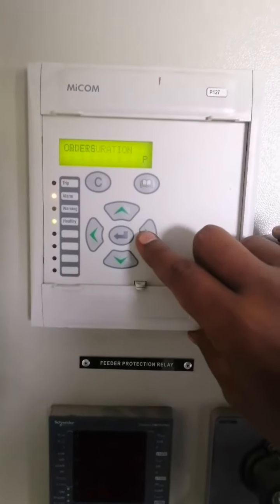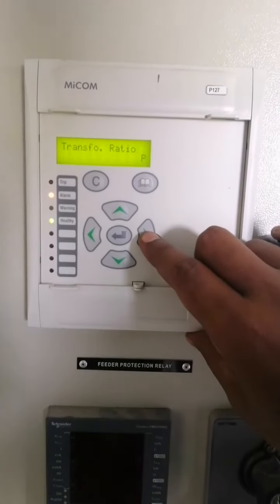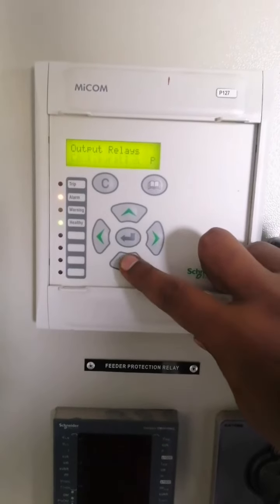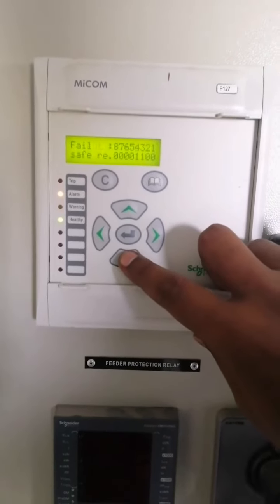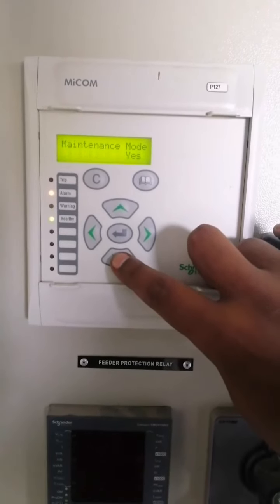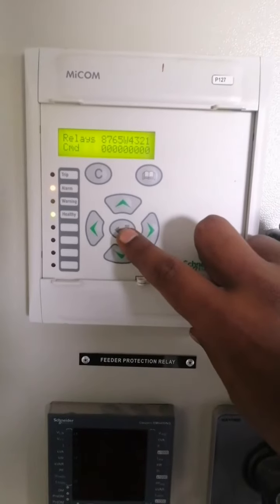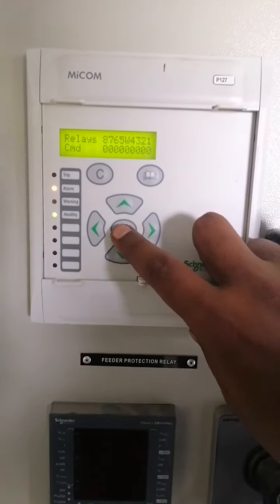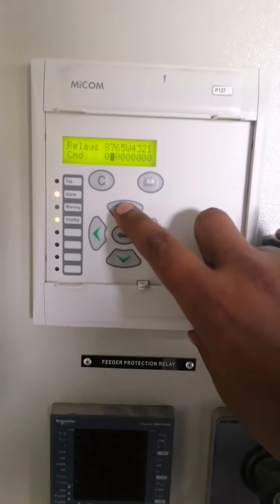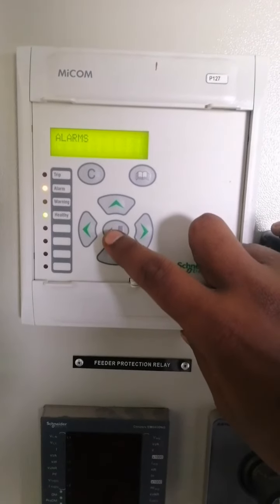To change the status of the output relay contacts, go again to output relays and scroll down until you reach the relay command options. All these are the output contacts. By changing it from 0 to 1, the output contacts are operated forcefully. The blinking of the alarm LED shows that the output contacts are activated.